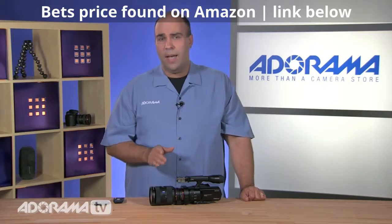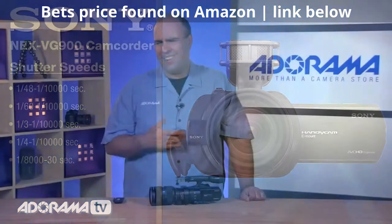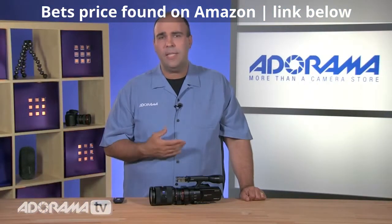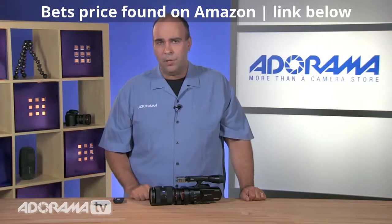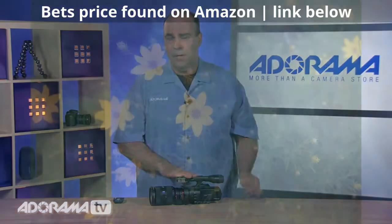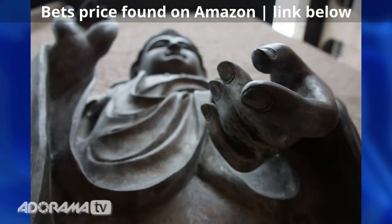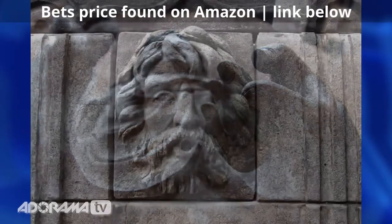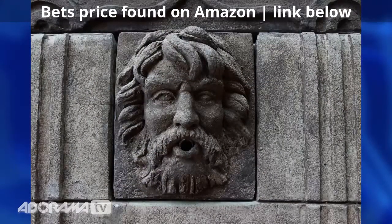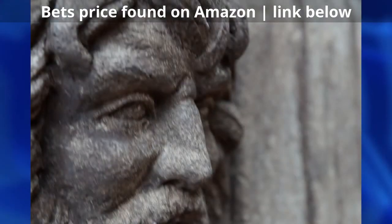The shutter speeds are designed for video — rather than a 50th, you can shoot a true 48th of a second, with great manual controls to dial in that shutter speed. It ranges all the way up to 10,000, though for video you'd really dial in the look you want with manual control. That high speed is there because this is also a very versatile stills camera — when shooting stills, you can go to 1/8000th of a second. It shoots raw files or JPEG, and there is a dedicated photo button if you need great stills with high quality glass.